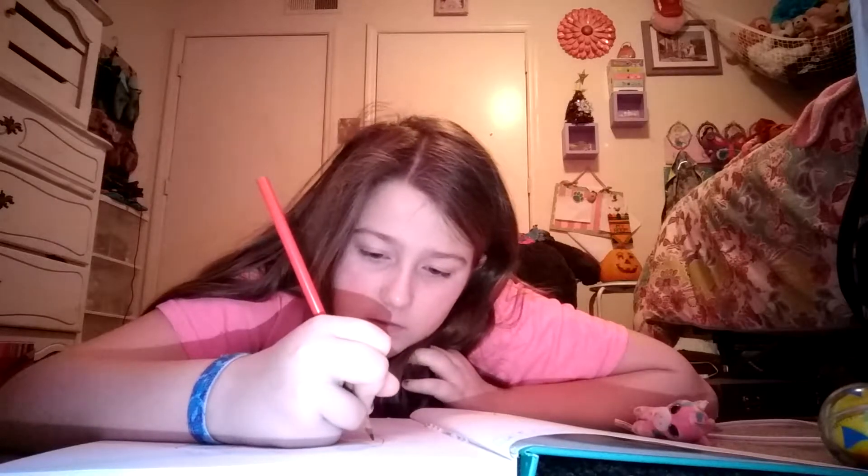Hey guys, it's me Madison Plays and today it is part two of the Drawing the Unicorn Sketching, because last time it just stopped because I had a video that I posted and I forgot to delete it off my camera roll, so it just stopped in the middle of what I was drawing. If you think I look or sound different, that's because I'm sick — I have a stuffy nose and a fever.